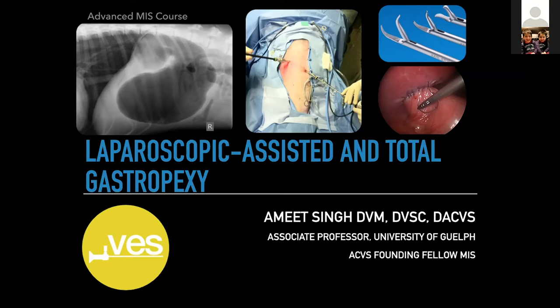Gastropexy is also really common now. Over the last 10 years it's become super common. A lot more owner education from breeders, owners getting on the internet about their breeds and wanting prophylactic gastropexy. The fact that we can do it laparoscopically and not open — that's something really nice for owners. It's an easier pill to swallow, and it's a great procedure to hone your skills.